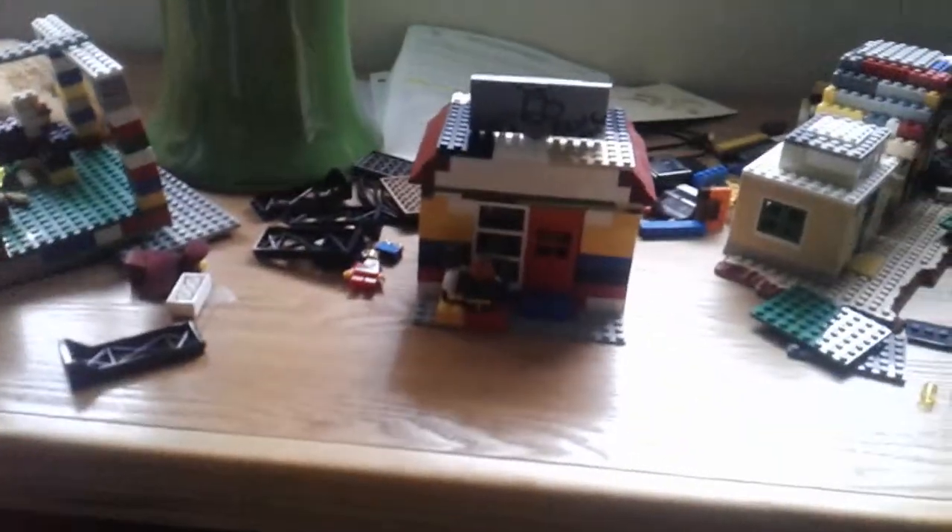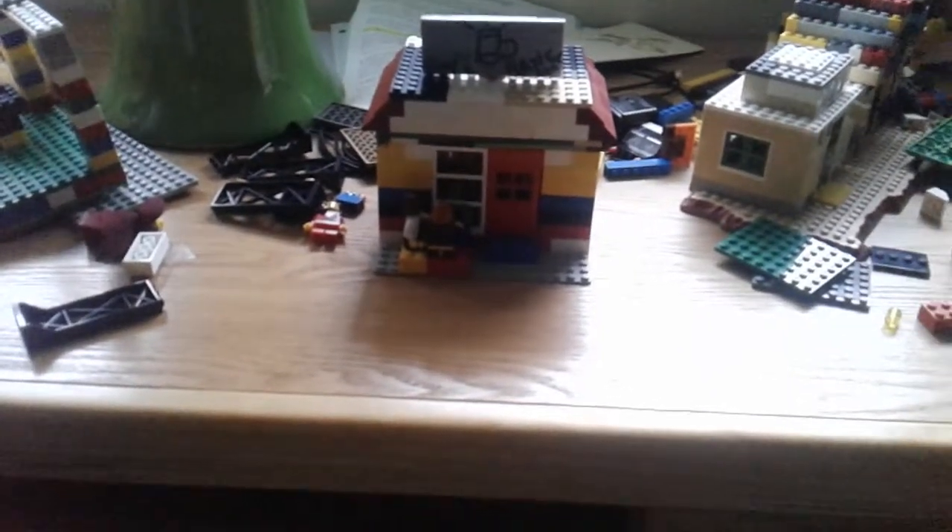My second modification is that I added an extra table outside, because I did not have an extra table. This is the modification of my LEGO cafe.